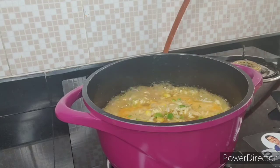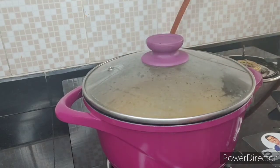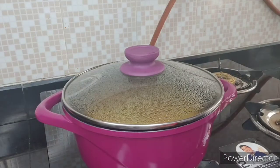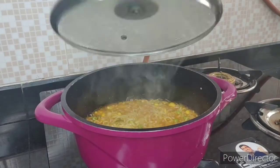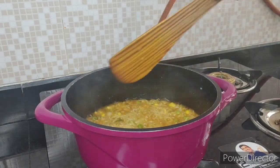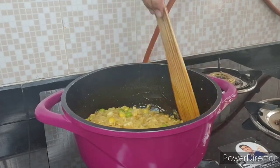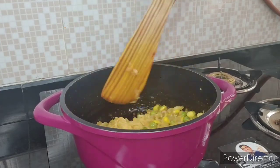After adding everything in our Maggi, we will cover it for 3-4 minutes on high flame. After 4 minutes, we are removing our lid. As you can see, our Maggi is ready to serve in a bowl.